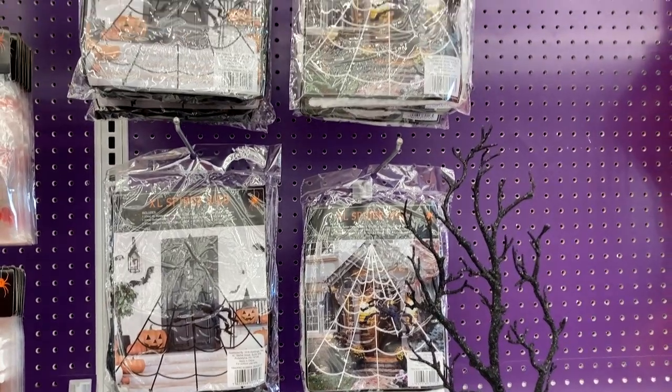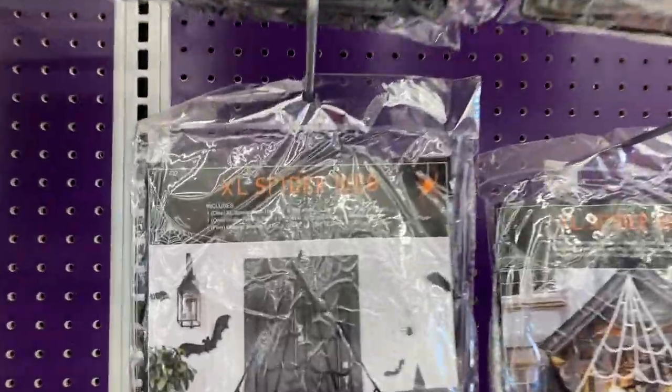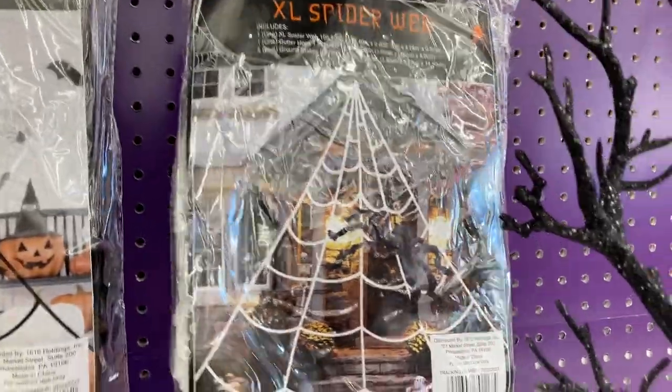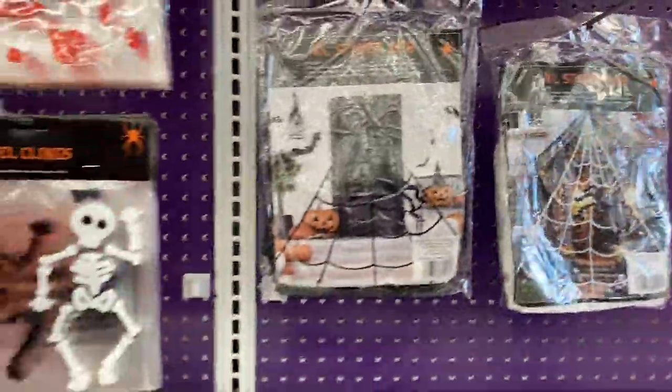Hey everyone, welcome back to my channel. Today I am inside of Five Below and the first thing I am seeing are these extra large spider webs. It looks like they are great for outdoor use and they do have them in black or in white.